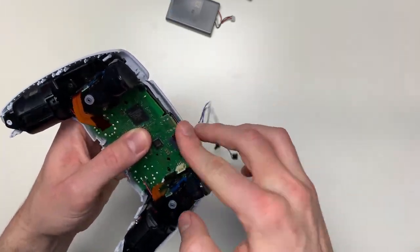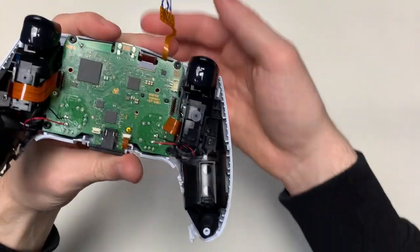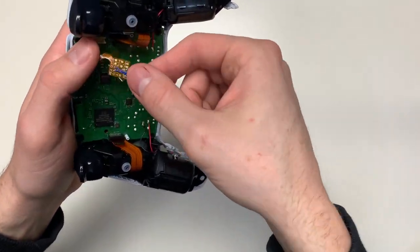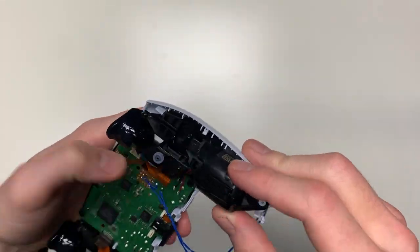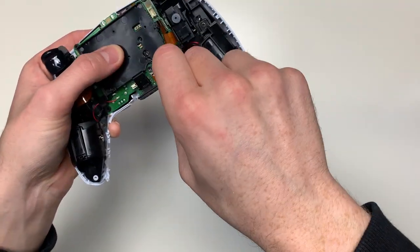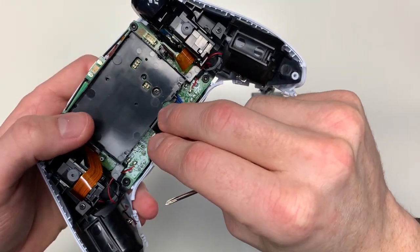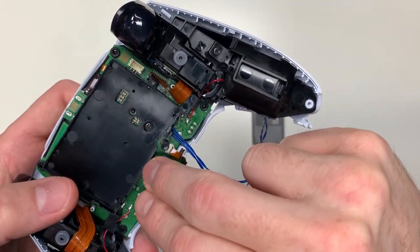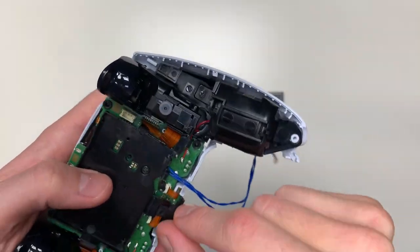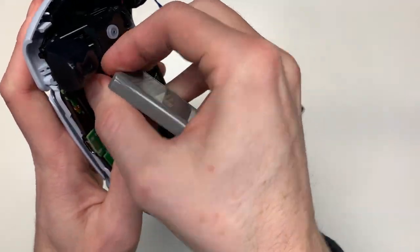Once it's in place, attach all the other ribbon cables back into the motherboard where they used to be. Then grab a little piece of double-sided tape to tape the remap kit onto the motherboard — this can also be done with normal tape cut small and folded double-sided. Grab the black case that holds the battery and screw it back in place on the motherboard. Remember that small ribbon cable — put it back in place, then place the battery back in the controller with the QR code side facing you.